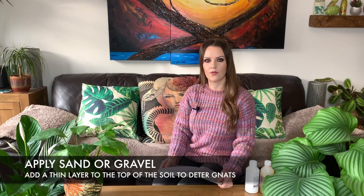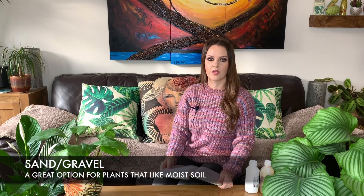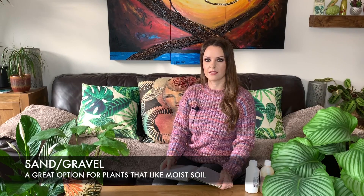Another thing you can do is to apply a thin layer of sand or fine gravel on top of the soil — this will stop the gnats from burrowing into the soil. You can use a mix of sand and gravel on top, or just one or the other. I find the gravel looks a little bit nicer than the sand; it looks quite decorative. I'm going to be using the gravel method today on a peace lily that I just purchased a few days ago.